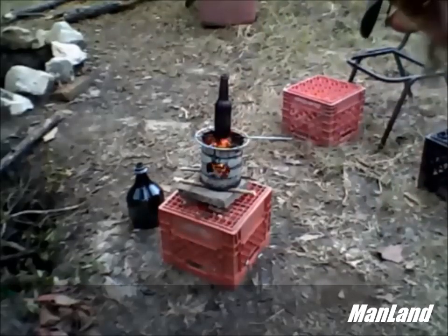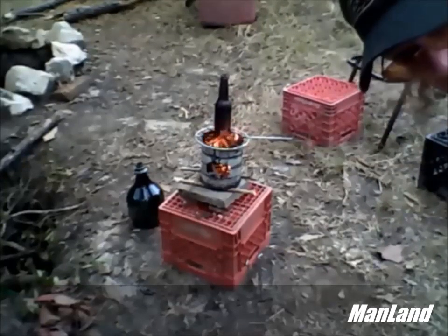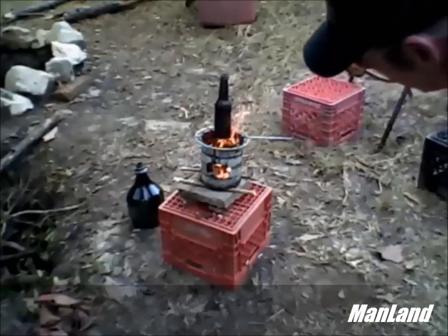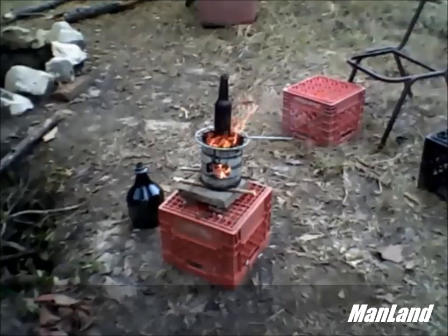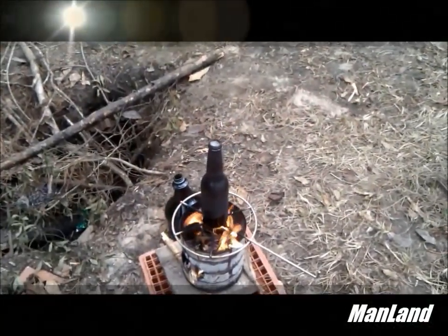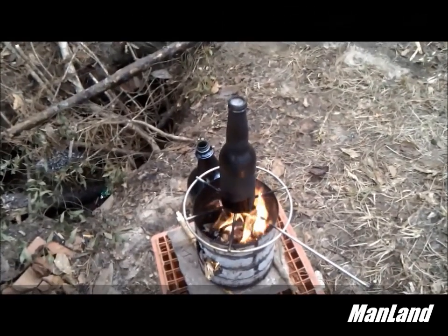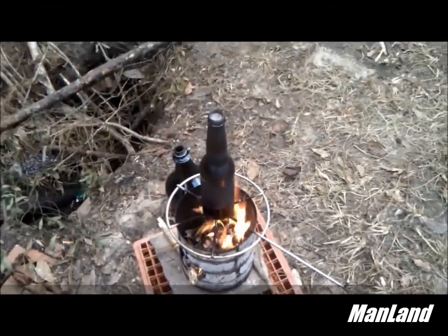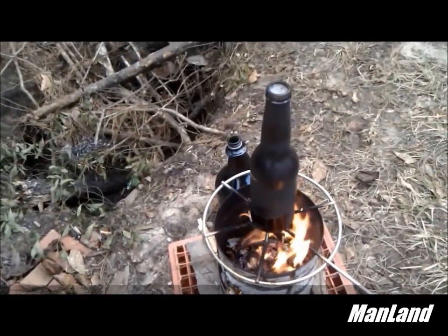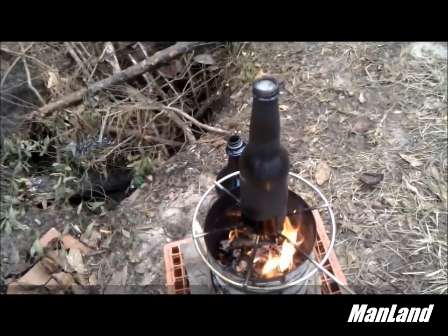That's the thing about this hobo stove — I noticed you really have to keep feeding this thing fuel with the dry wood. You ain't going to believe this, but it has been just a few minutes and the water has already started rising to the top of this bottle, like it's getting ready to boil. Now, I may have actually overfilled this thing.